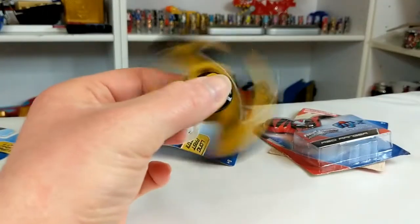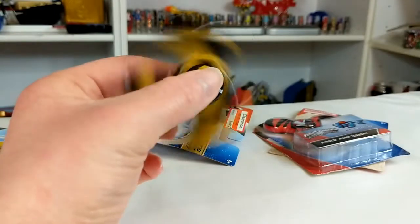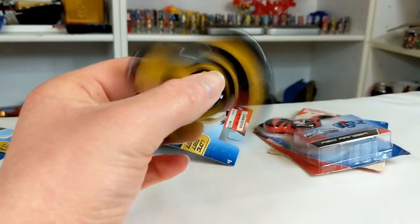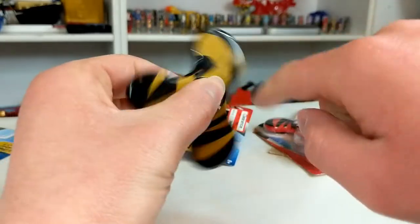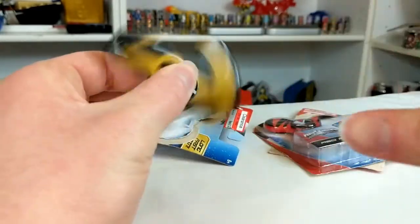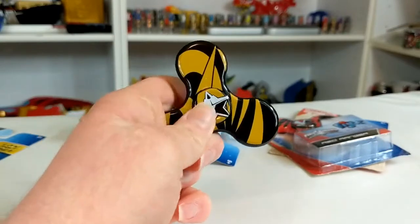I mean, it's a fidget spinner. I don't really know how I could go more fancy and in-depth about a fidget spinner than this. So this video is going to be really boring — it's just going to be sitting here spinning a fidget spinner, being like, "Yeah! Power Rangers Ninja Steel!"